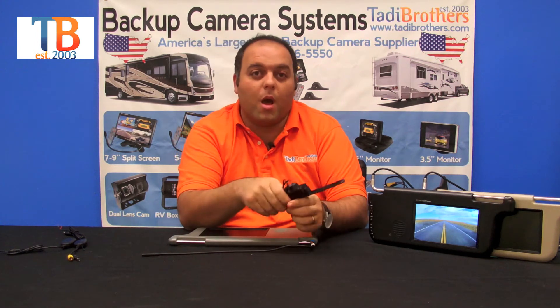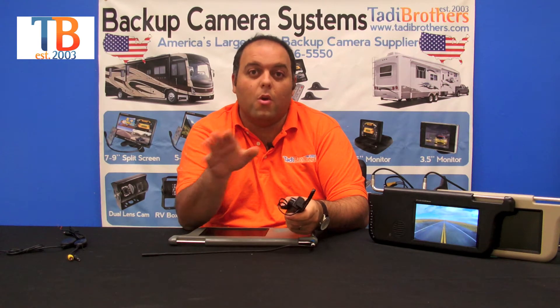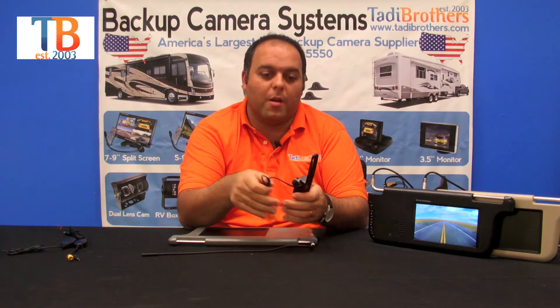Remember, you could have this camera on while you're driving constantly so you could see what's going on the whole drive, or only when you go in reverse. It's just a matter of how you set it up.